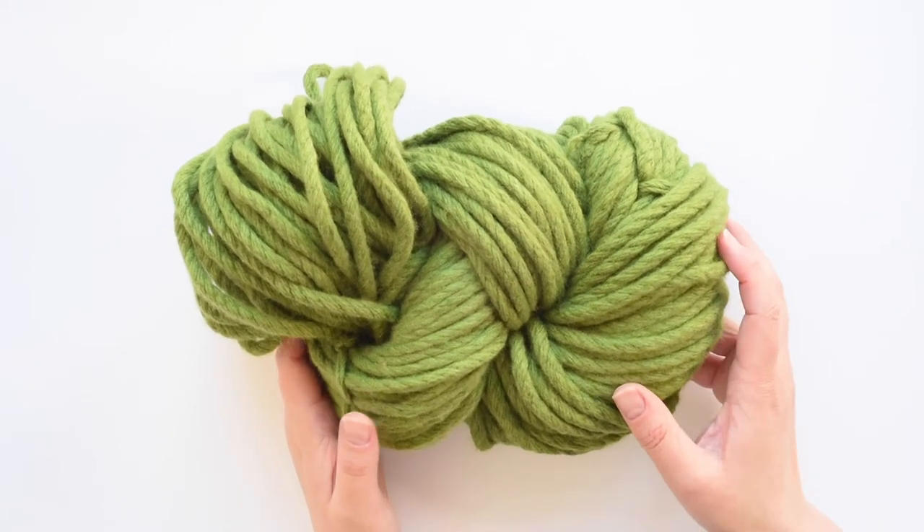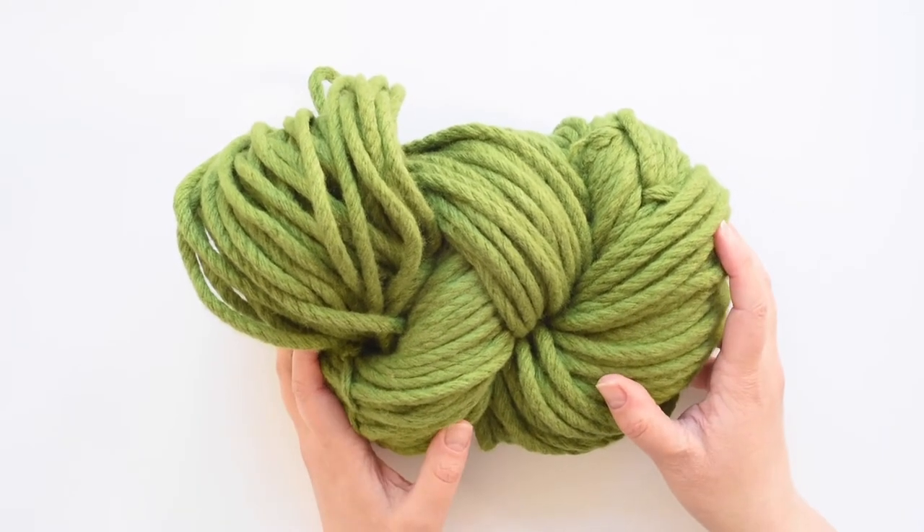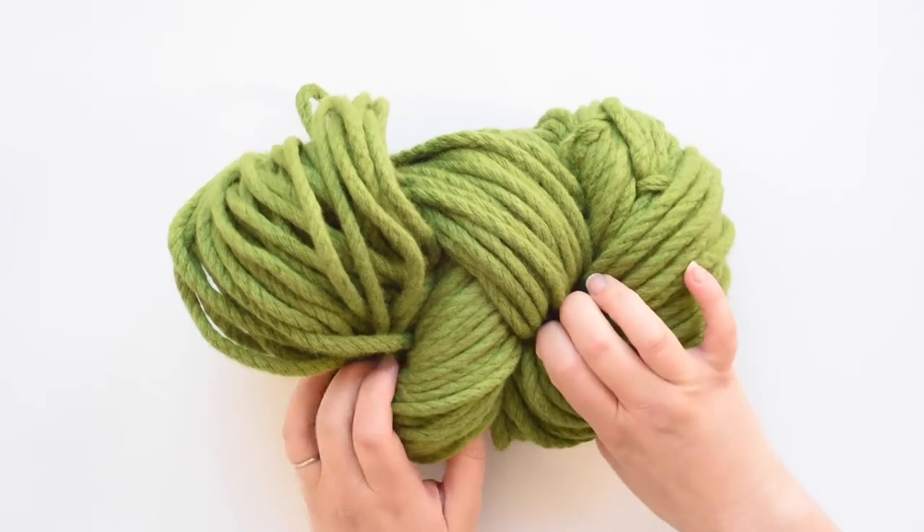Before you start crocheting with your Homely Bliss yarn, you'll need to turn your skein into a ball, otherwise it ends up in a big mess. In this video I'm going to show you how.